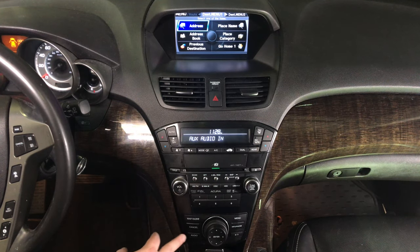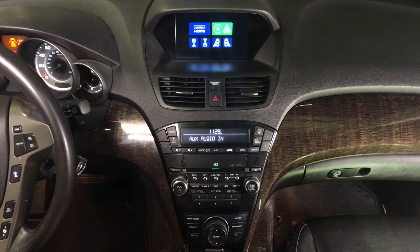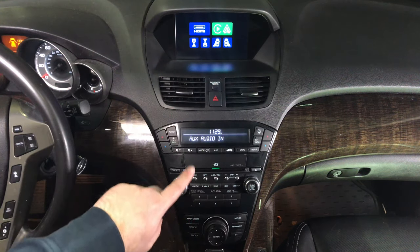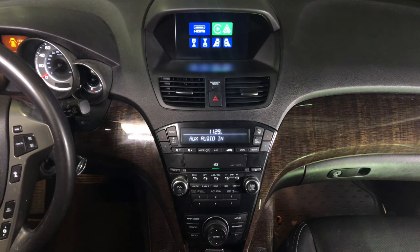To enter the interface, press and hold the cancel button for a few seconds. Now you are in the interface. Please keep in mind that we're filming this from a top angle so that you can see the controls and the entire panel. We're going to show you how everything works.